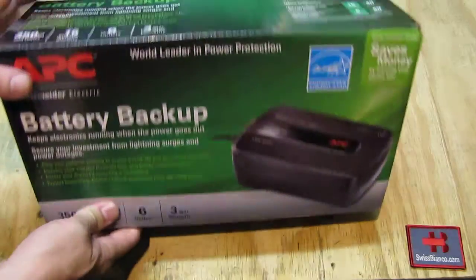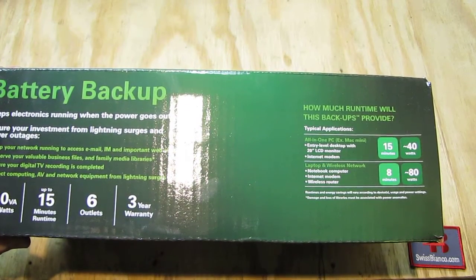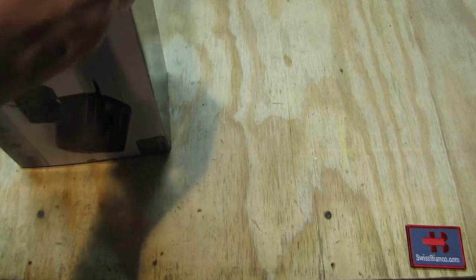It is a pretty heavy box with that item. That is how the box looks like. On the side we can open it up.